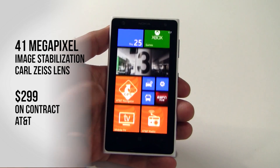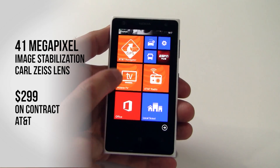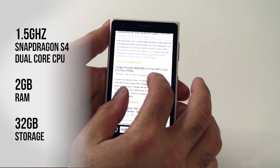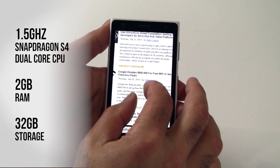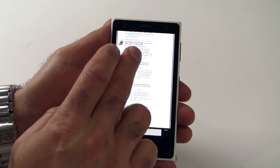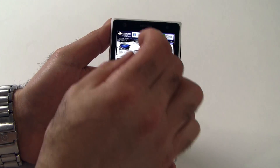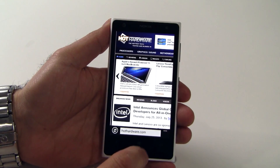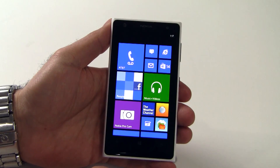With an MSRP of $299 currently on AT&T's network, it's powered by a dual-core Qualcomm Snapdragon processor at 1.5 GHz, 2GB of RAM, and 32GB of onboard storage. Though it's not a drag racer in terms of its internal processing horsepower, this Windows Phone device feels very responsive, loads apps quickly, and handles most smartphone workloads with relative ease.